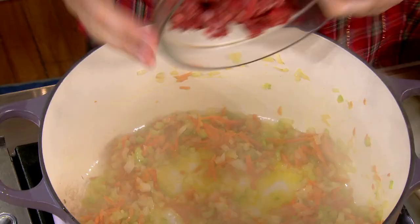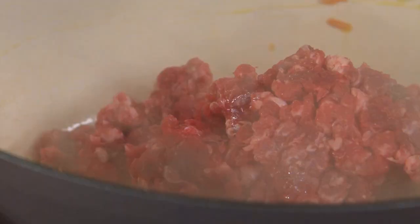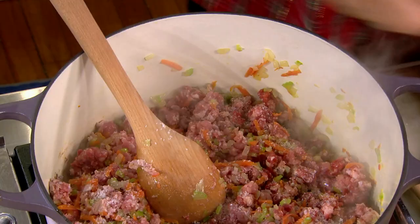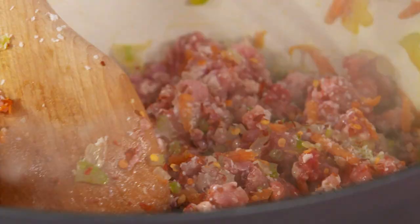The vegetables are wilted. Let's add the meat — all at once. I like the peperoncino in it. Spiciness — this is the time to add that.